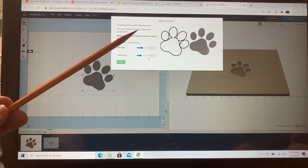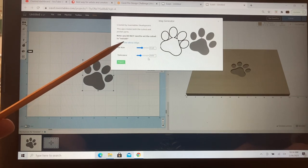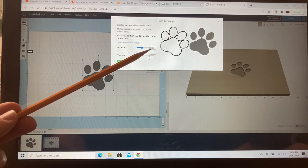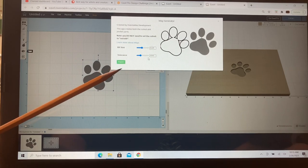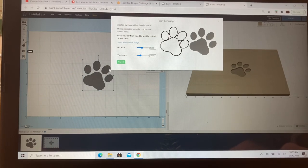This app creates both the cutout and the pocket parts. You do not need to set the cutout to the outside — all of that is taken care of for you. Currently I have the bit size set at 0.128, which is what I showed you a moment ago. When setting up your inlays, this is the first thing to adjust depending on the bit size you're using. The next thing is the tolerance — that determines how much allowance you have to put the inlay into the pocket. Currently it's set at three thousandths of an inch. We'll leave it at the default setting and go ahead and import.